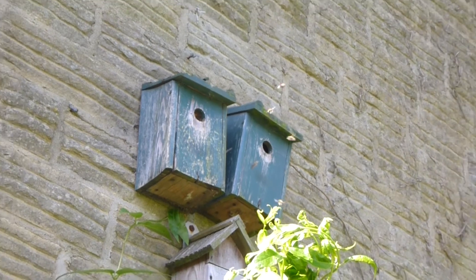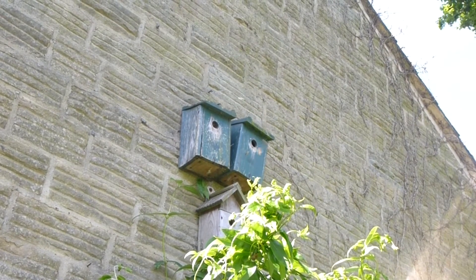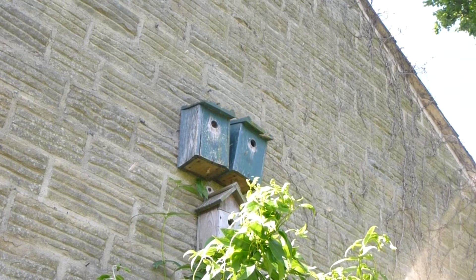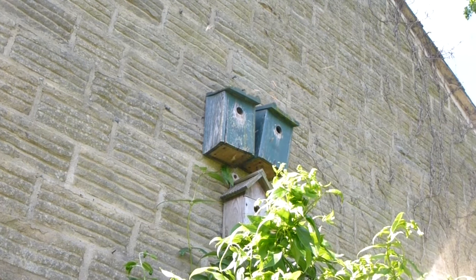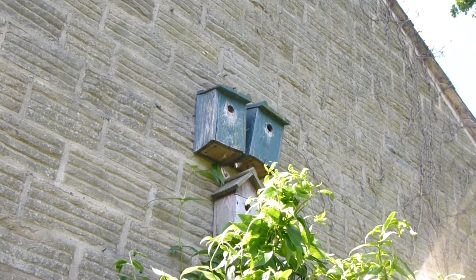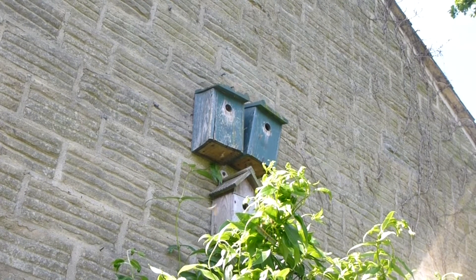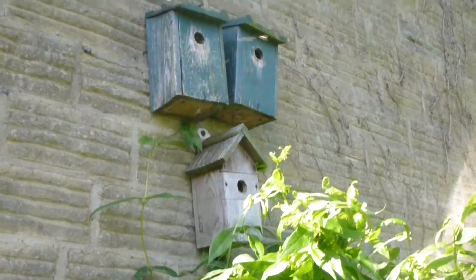These little fellas are tree bumblebees, except they're not living in a tree - they've actually moved into one of the bird boxes in the garden. They don't seem particularly aggressive, the ones bumbling around there. A bird just left the bird box, so they seem to get on side by side quite happily.